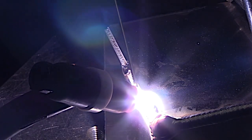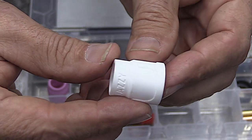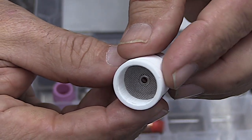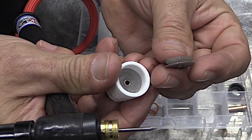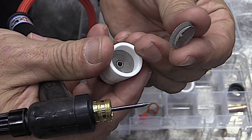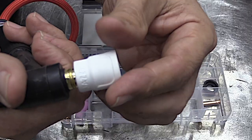Now you've got a stubby gas lens setup with a durable cup, and that works great too — you just don't see the puddle and where you're going quite the same. But it provides really good results. The Jazzy 10 ceramic is one of the best cups I've ever used for chromoly and stainless steel. With that secondary diffuser — it's a double screen diffuser — and it comes with extra ones, it's just really the special sauce for getting good gas coverage without any more flow than you need for a number eight.